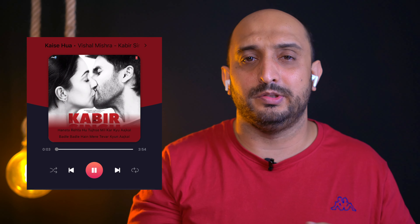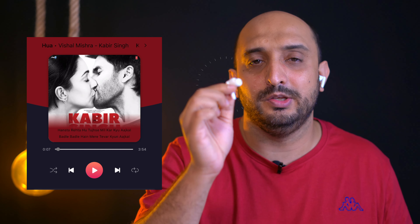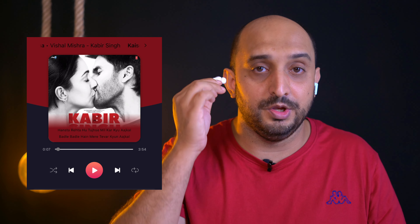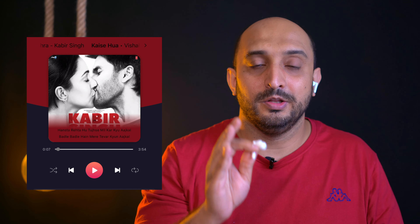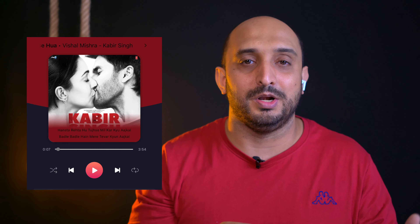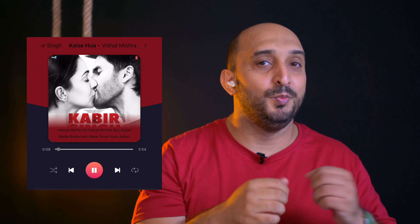These earbuds also have an ear detection feature. If someone walks into the room and starts talking to me, I don't need to find my phone or double-tap — I simply remove one earbud and the music automatically pauses. It has detected the earbud is out of the ear. Once I put it back, the music starts on its own. How cool is that!